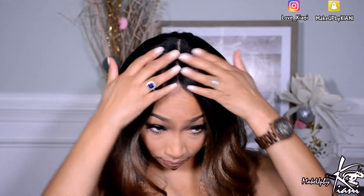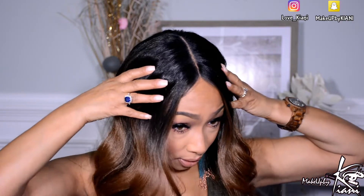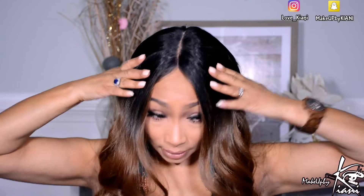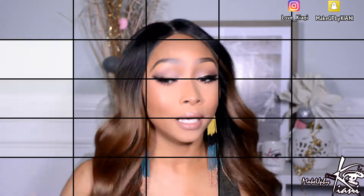Unlike a lot of the other units I try on here on my channel, this is an invisible lace part. That means there's no lace for you to cut — it is not a lace front. What you see is what you get. There is nothing for you to do. You're going to pull her out the pack, cut the stock card off, put her on your head, and slay.